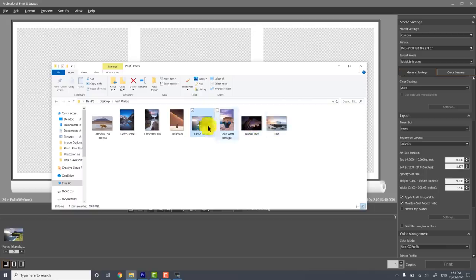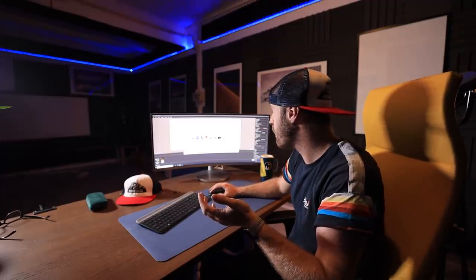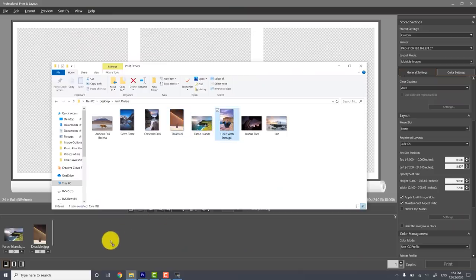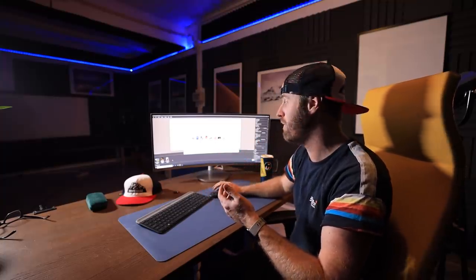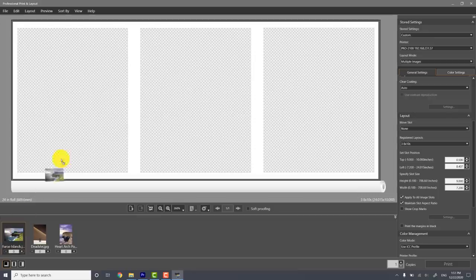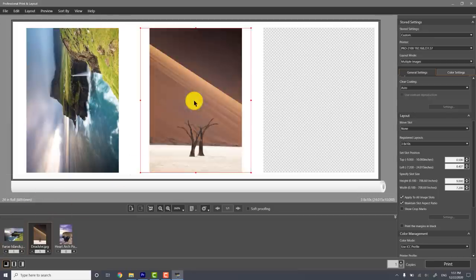I have two print orders: one is an image from the Faroe Islands, and one is from Dead Vlei in Namibia. Since I have three slots, I'm also going to print one image from Portugal because I have a gallery upstairs and those images are going to sell more consistently once we open. I need a backlog of those, whereas I can print the other ones on demand. I drag them into my templates and I've got them all there.